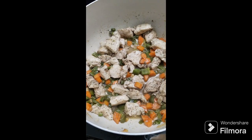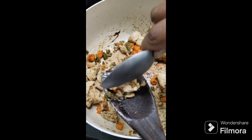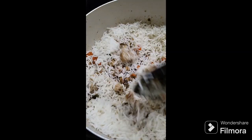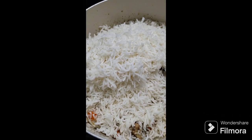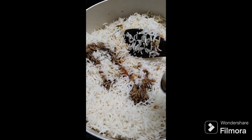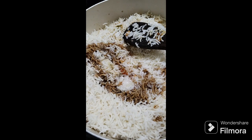I will add the chicken and vegetables. I will add the rice. I will mix the rice a little bit. We will need to make the mix. 2 tbsp soya sauce, 1 tsp soya sauce.